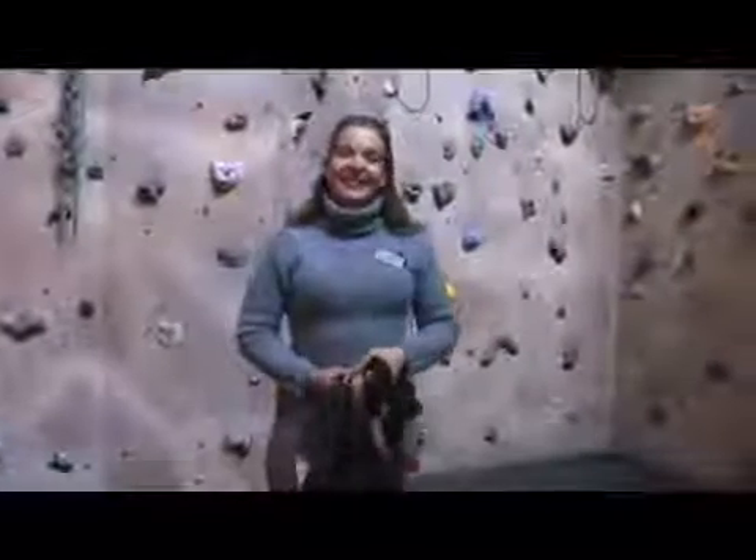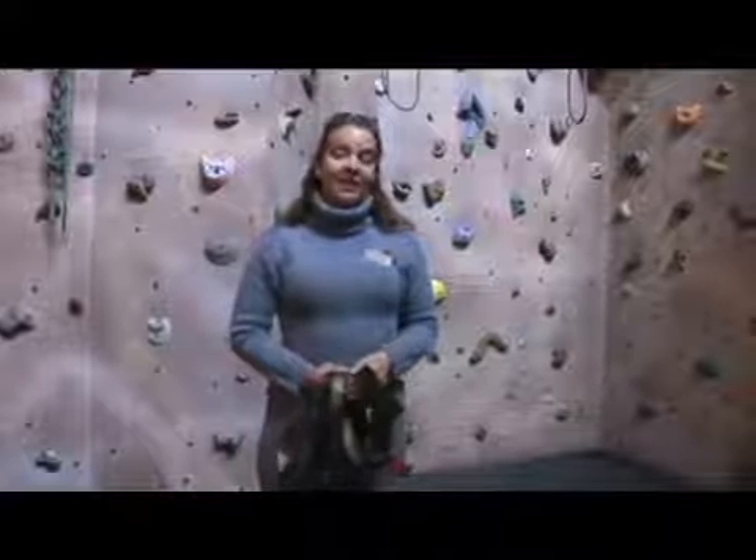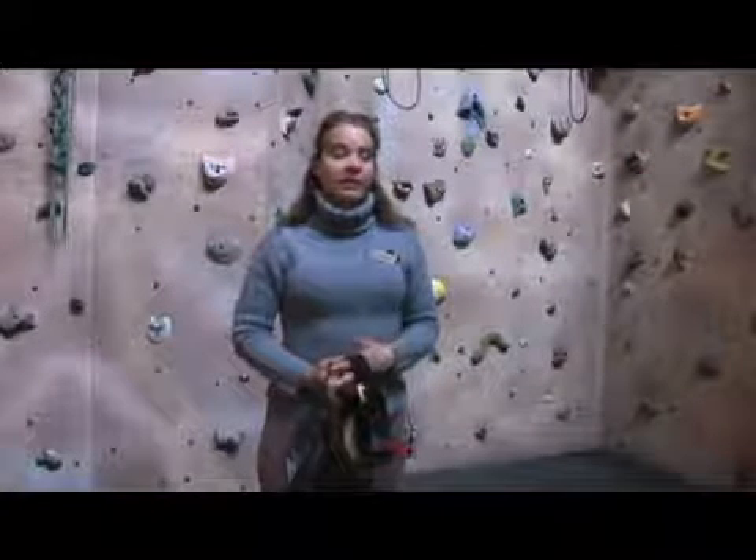My name is Kim Millican and we're here at the National Abilities Center at our climbing wall, talking about adaptive climbing. Some of the things to consider when you are going to go adaptive climbing is to check and make sure where you're going has worked with people with disabilities before.